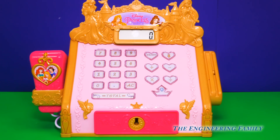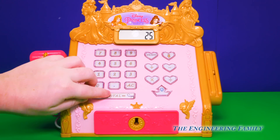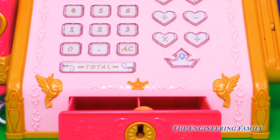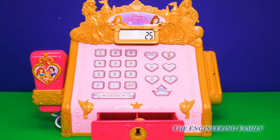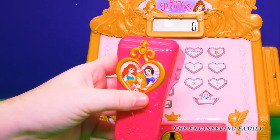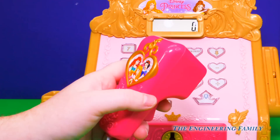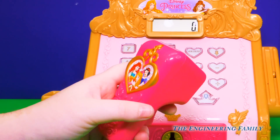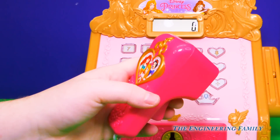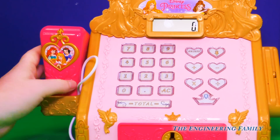So we now know what all of our buttons mean. Whenever we want to make a purchase, we'll push in our numbers — that's 25 — and then the total button. And then it opens the bottom of the cash register so we can put in and take out all our princess money. And over here you can see the princess scanner, which we'll use to scan whatever the princess wants to buy. And it has a cute picture of some princesses on it.